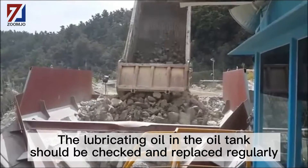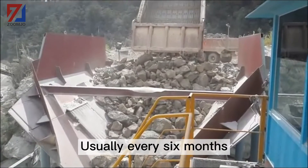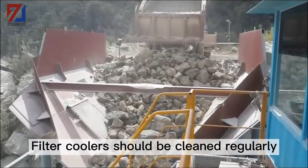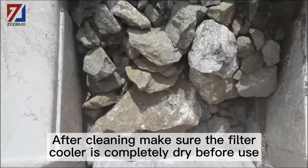The lubricating oil in the oil tank should be checked and replaced regularly, usually every 6 months. Filter coolers should be cleaned regularly. After cleaning, make sure the filter cooler is completely dry before use.